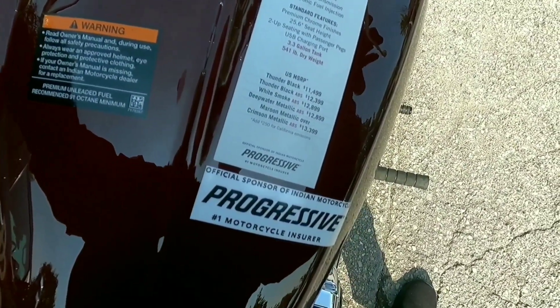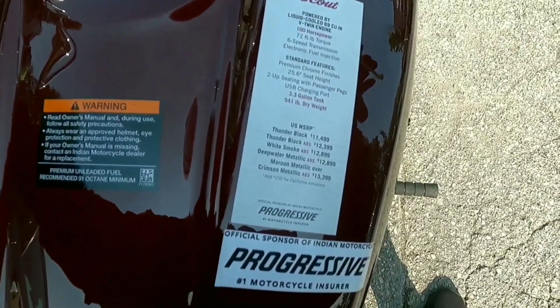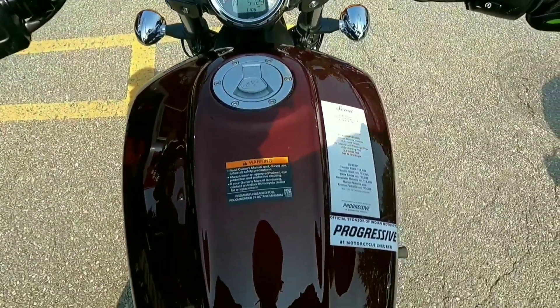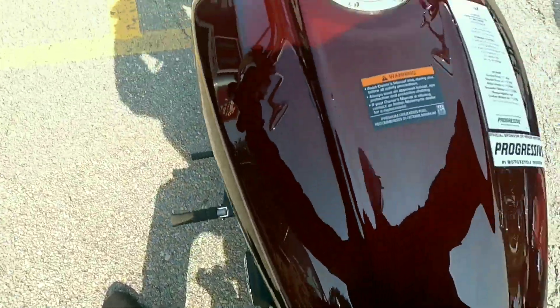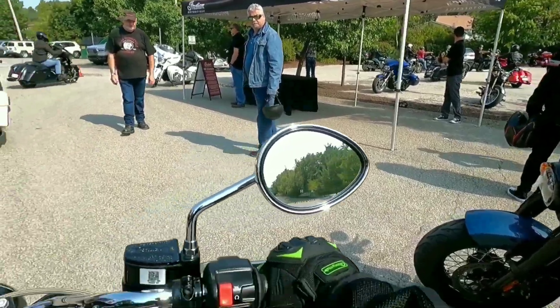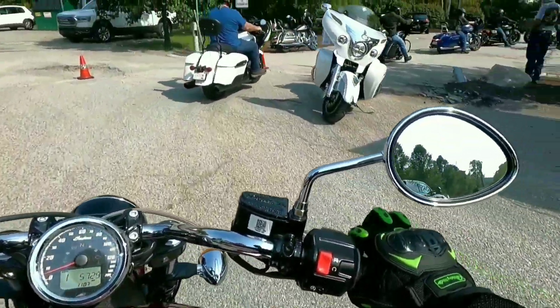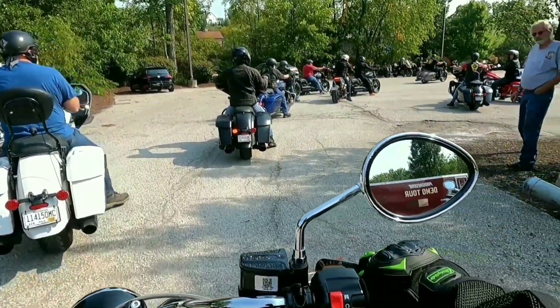There are five different colors for this machine. The most expensive color is the maroon metallic over crimson metallic, which I believe this may actually be. This thing is feeling pretty good — typical cruiser type bike.